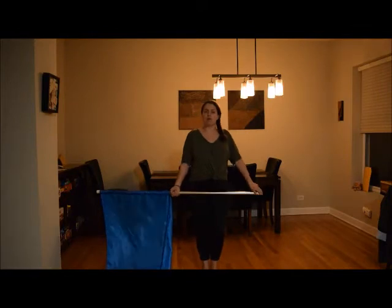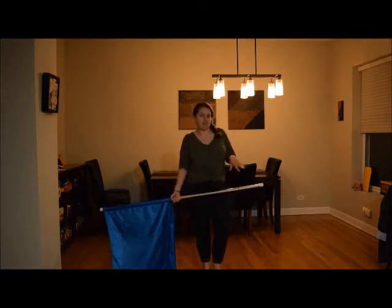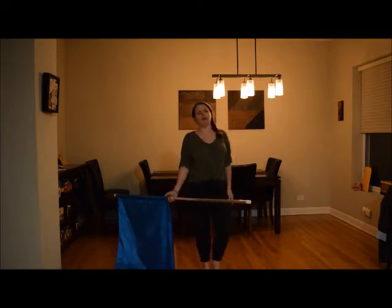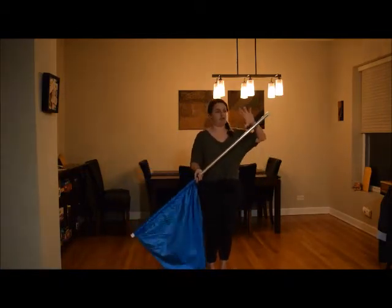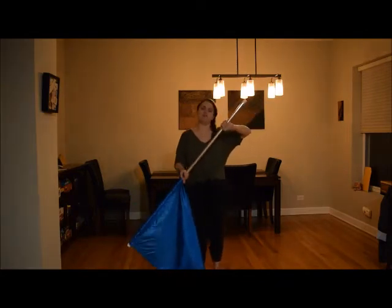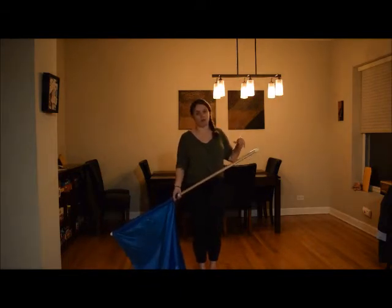We are going to go over a wrist breaker. Maybe that sounds a little bit scary just because of the name — don't be intimidated by the name, it's going to be okay. With your wrist breaker, what you're going to do is start in a cheater right slam position. Most of the time you're going to have a particular body and footwork that usually goes along with this.